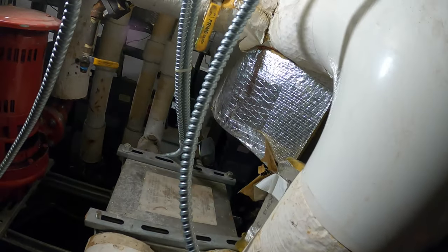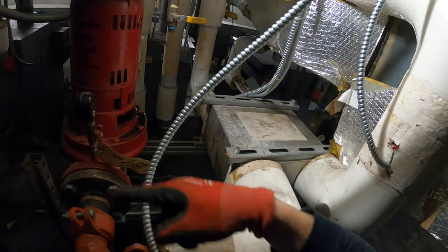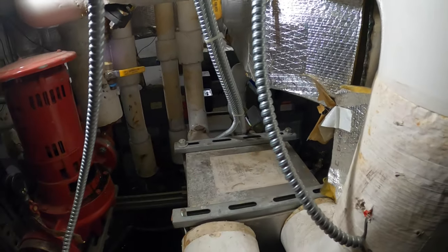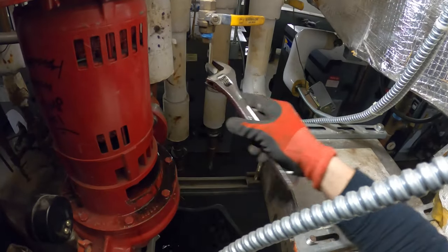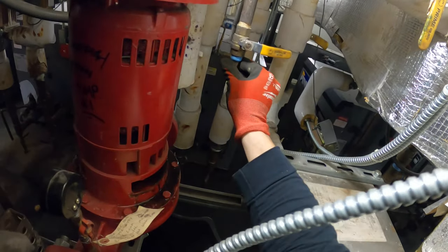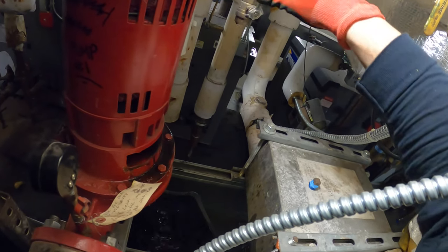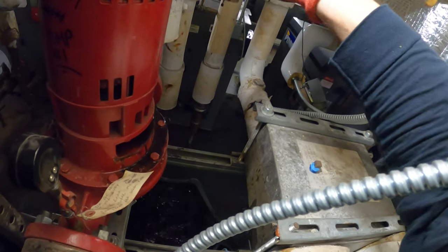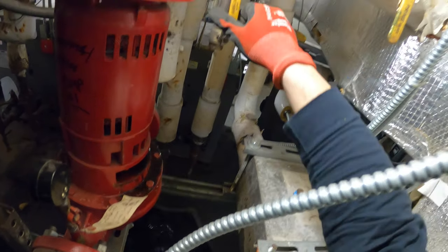Closed — there's one valve back here too. That's tight with this flowing. So that's off. Let's drain this thing — take off the little cap. This thing is clogged again for sure; no water coming out of there.